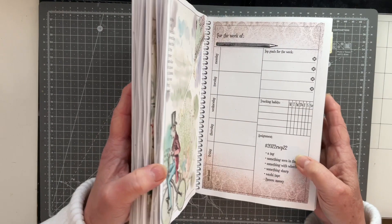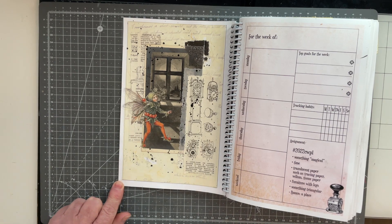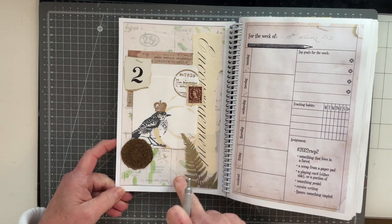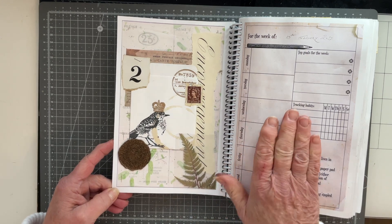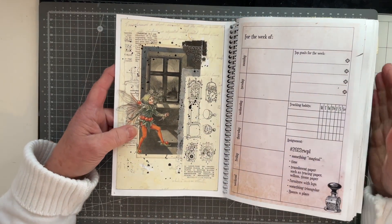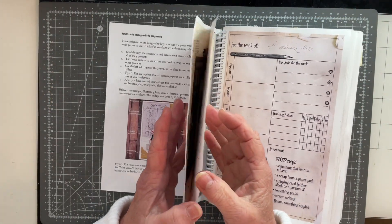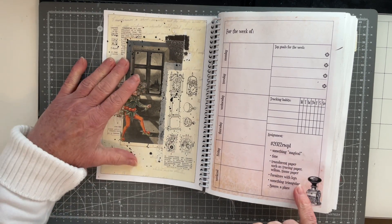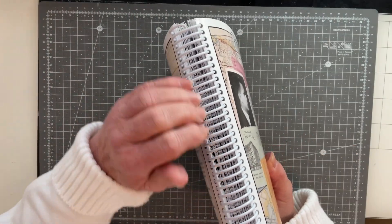I'll be taking my planner apart. The first thing I'm going to do is mark each page — let me grab a pencil — I'm going to mark each assignment with a number, so this is assignment number one and this one is assignment number two. The reason I'm doing that is because I'm planning to back my pages together, so assignment one and two will sit back to back like that. That being the case, I won't be able to see which is which assignment, but I'll want to know what my prompts are for each assignment and I don't want to get them confused.